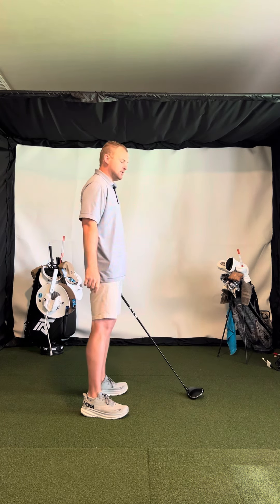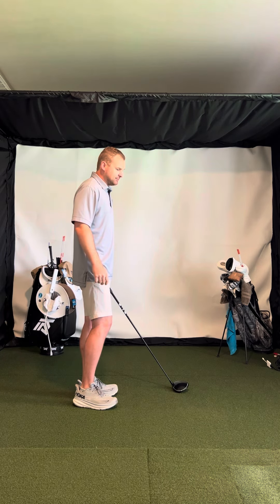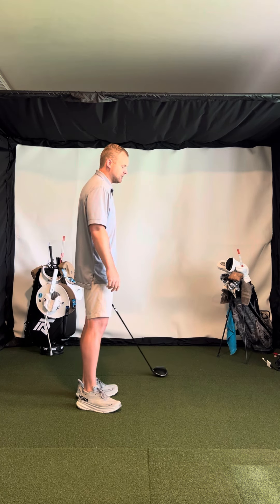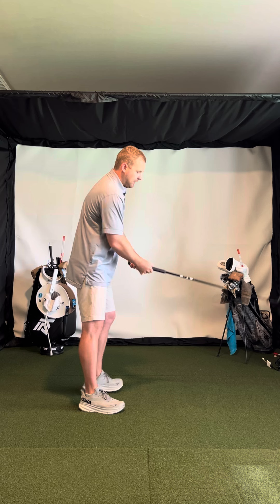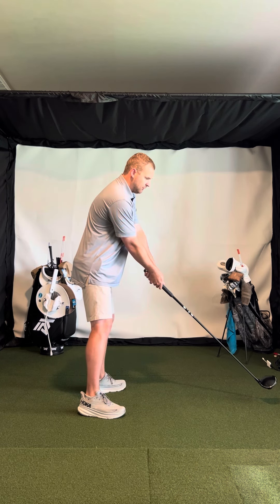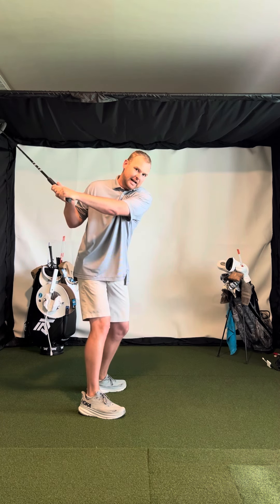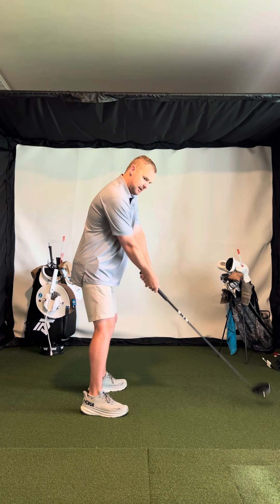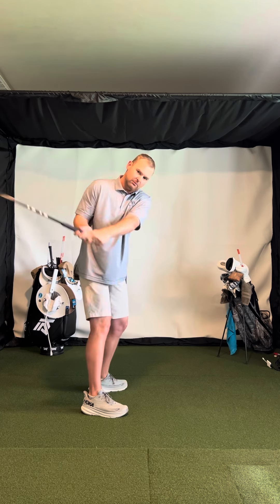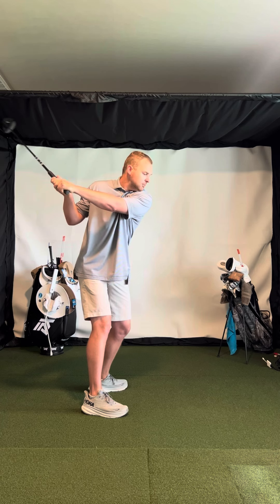And then it comes down steep. Here's something I want you to try — it probably won't feel very good, but I think you're going to see some immediate success with it. From address, when you rotate, I want you to feel like your arms go way to the inside. Feel like you're trying to take it way behind you — you don't have to feel much leverage, just rotate and let the arms go way behind you.